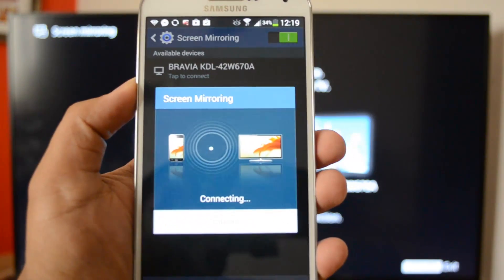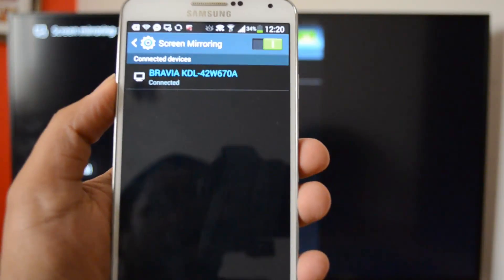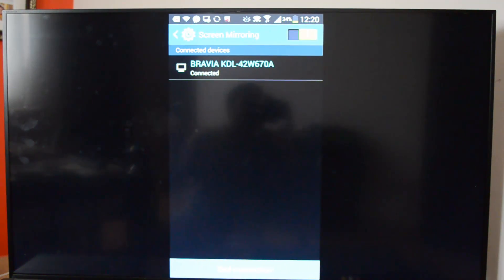You can see screen mirroring is connecting to the device now. It's now connected — the connection has been made successfully. You can see the device is now available on the screen, and my Note 3 is visible on the TV screen.